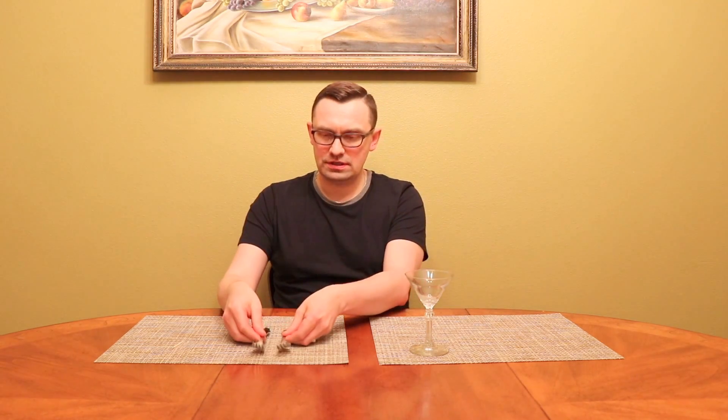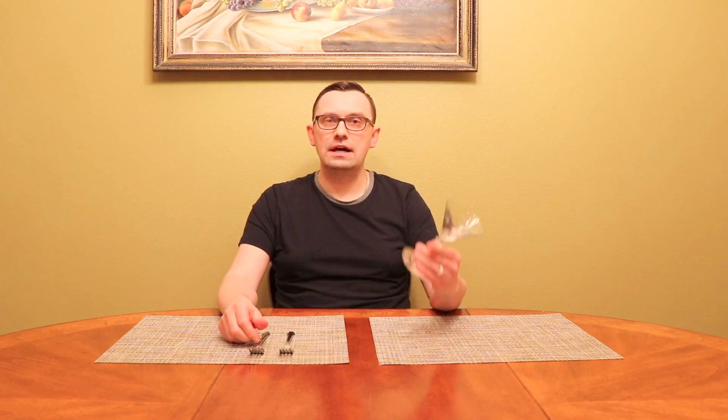Hello guys, welcome to my YouTube channel. Today I want to show you a really cool and awesome trick. For this trick we will need a match, two forks — metal forks — and some kind of a cup.